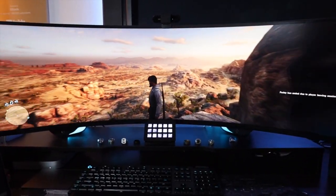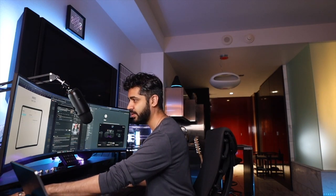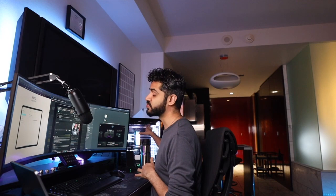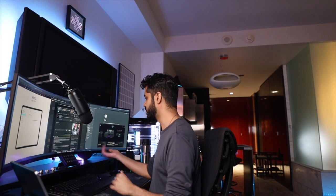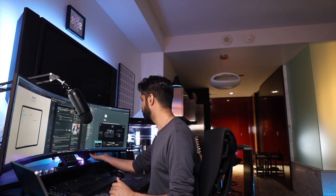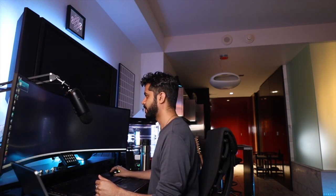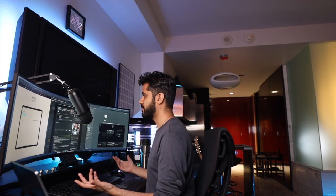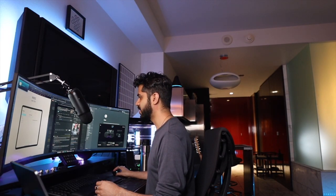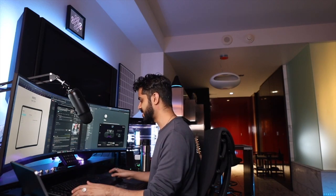The nice thing about this monitor is that it has a dual input — it's connected to both my Mac, which I use for work, and my PC, which I use for gaming. Switching between the two is very easy; I just hit a few buttons and now the display is my PC. And if I want to switch back, now I'm back in work mode on my Mac. I'm also using a bit of gear to allow me to use the same mouse and keyboard for both systems — I'll talk about that in just a second.